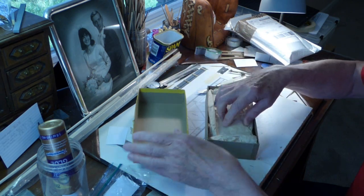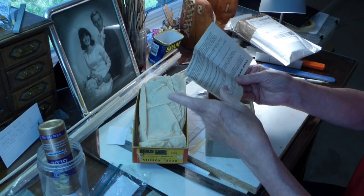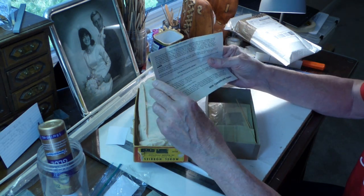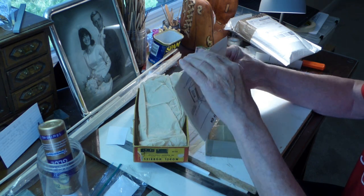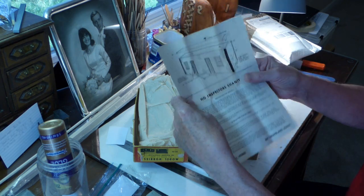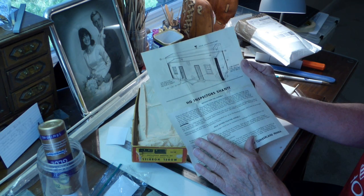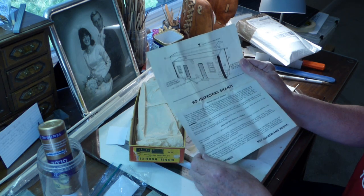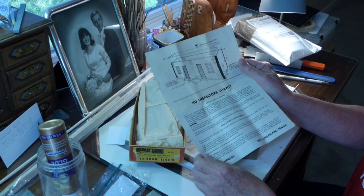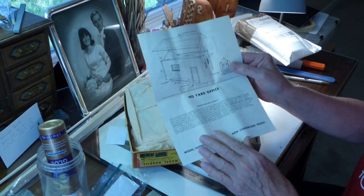The manufacturer is Model Hobbies — not familiar with it. Looks like they're out of New Cumberland, Pennsylvania. And one of the structures is an inspector's shanty, which quite frankly looks like it could represent an old wood boxcar that the railroad has cut some windows and doors into. And it's the kind of thing that can fit certainly on my layout and in my area. And the other side is a yard office.